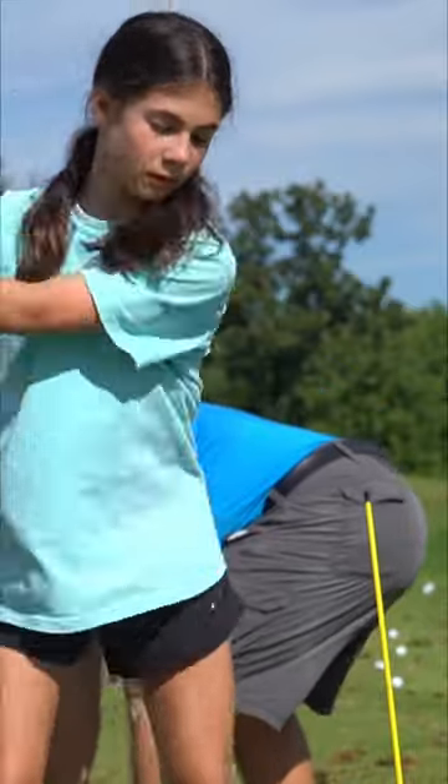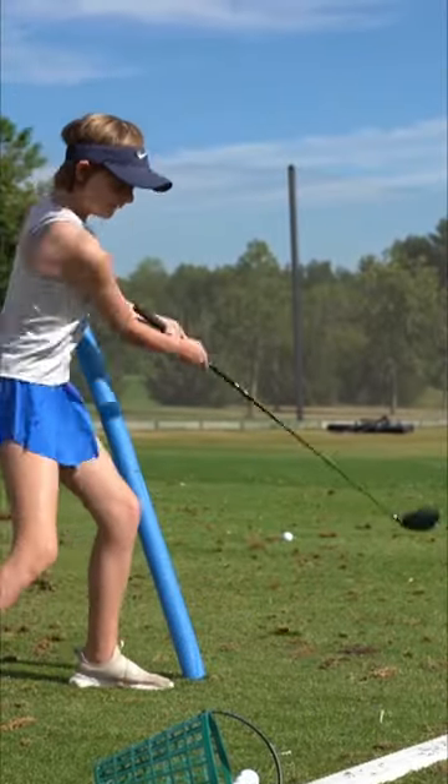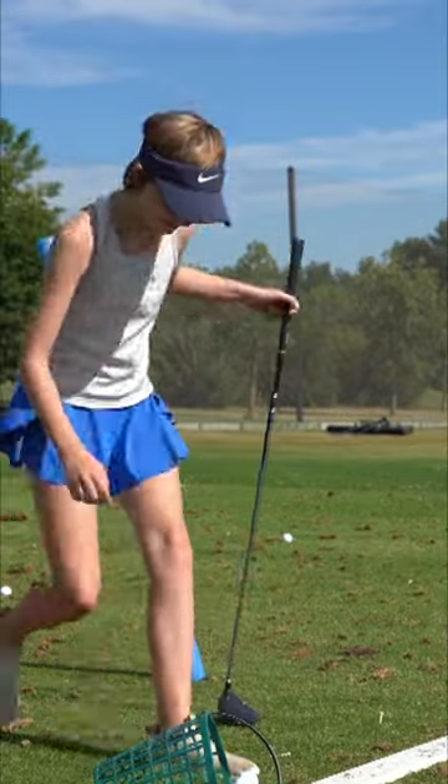Bring back your club, don't go too fast. We're gonna give this ball a whack. Now turn your hips and swing away, but keep your head down the whole way.